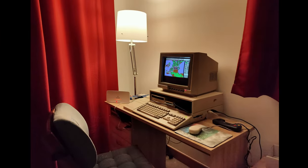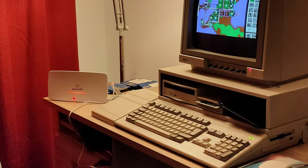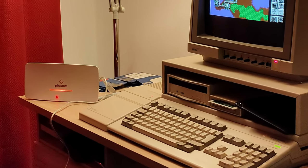The CRT's been behaving itself, the Amiga's got a brand new power supply that I made. I'm so content I decide to take a picture — this picture — to post on social media. Aren't the colours lovely and warm, and the scene so enticing?